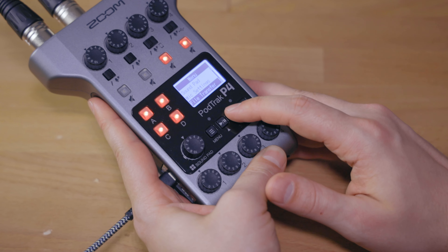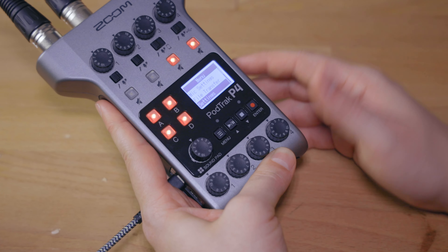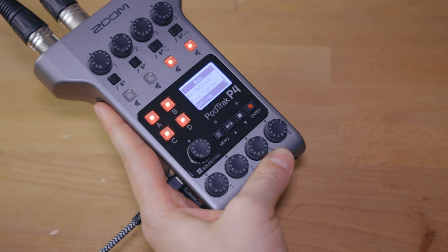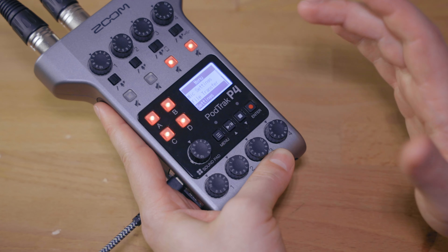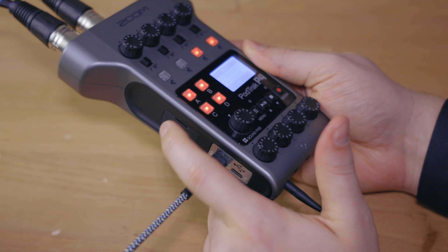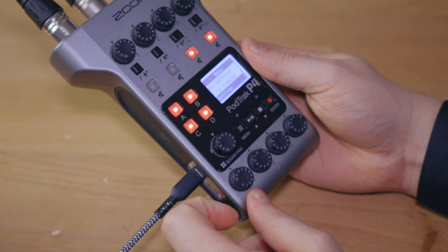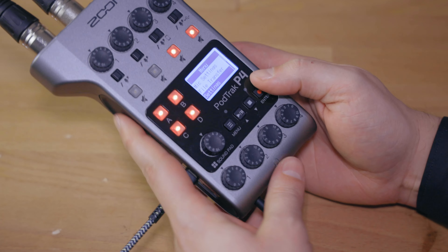Now we can go over to more settings. The file transfer option is only necessary if you want to transfer the data from the SD card to your computer with the USB-C cord. This is super handy because you don't need a separate SD card reader — you can just use the inbuilt SD card port and keep the SD card right there, connect it with USB-C, then go to file transfer and you're ready to go.